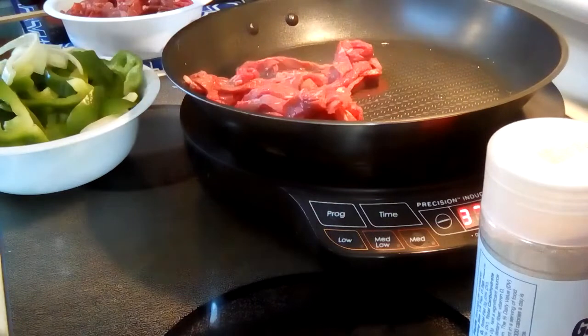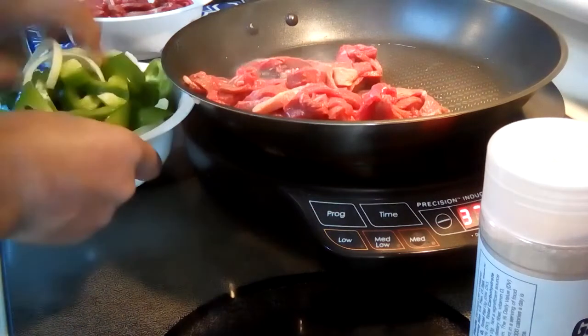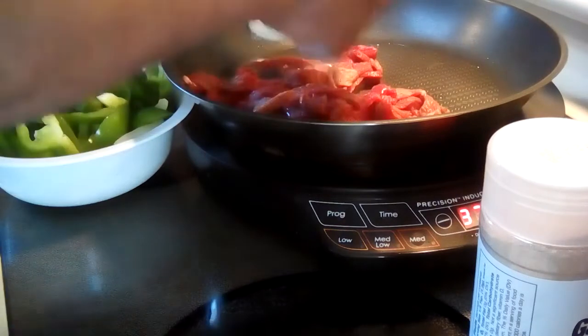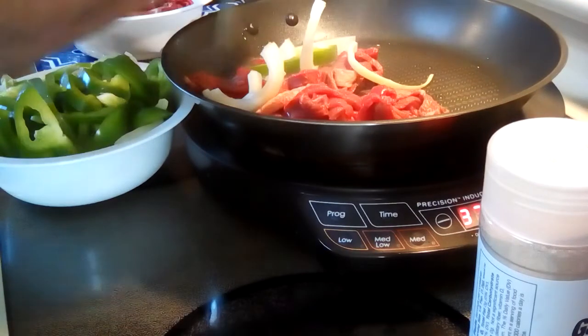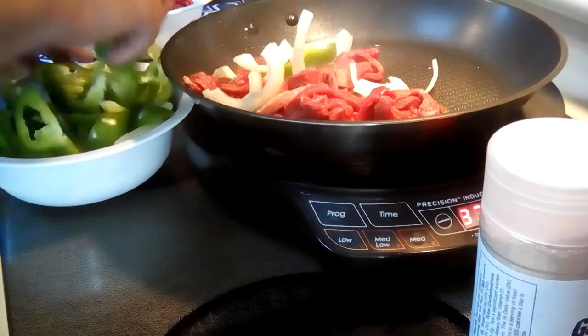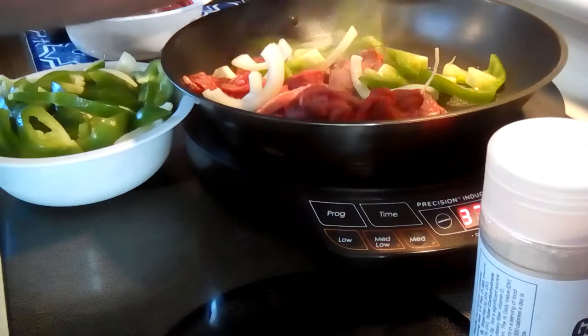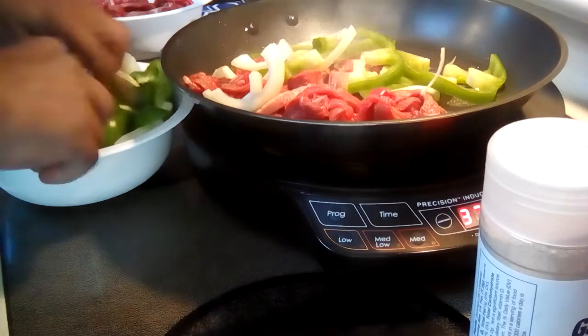I'm going to make a small batch here and make a bigger batch later. We're all hungry, so this is just a demonstration of how easy it is — quick and easy. The onions.